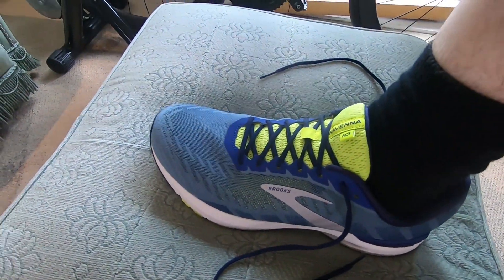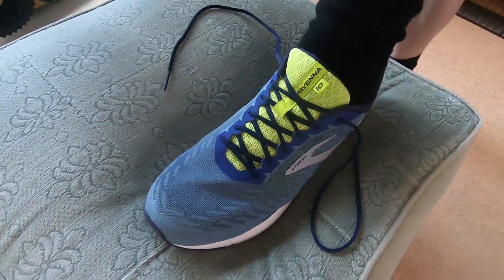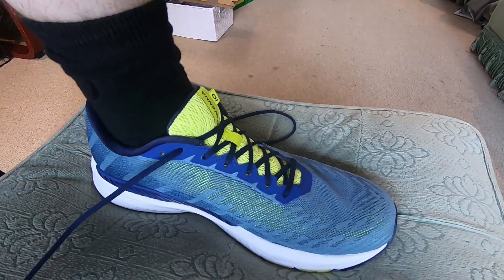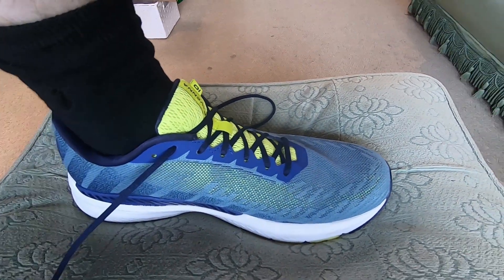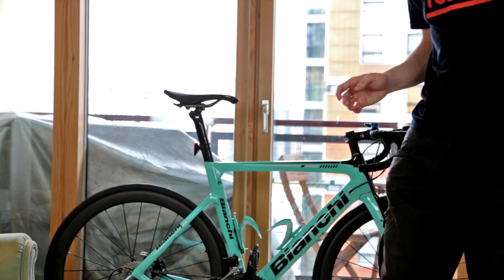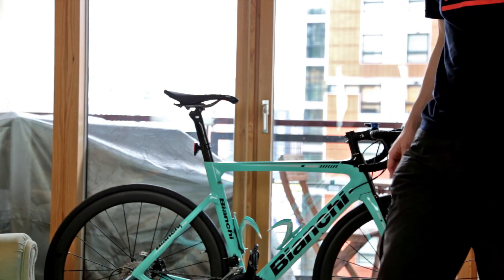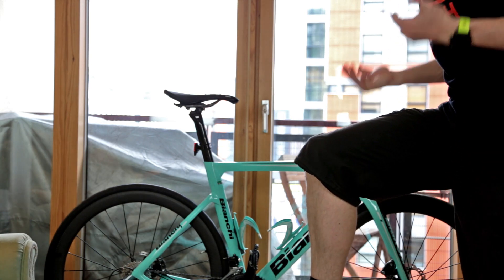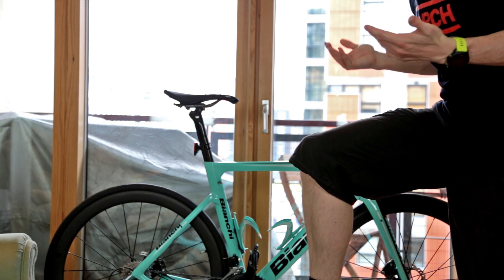Initial thoughts: feels really comfortable. I'm always scared about going away from Nikes because of the toe box, but this really lifts up quite high — there is a ton of room for my toes. Doesn't feel too uncomfortable. There's a little bit of padding but it doesn't feel too mushy, though of course we're not really going to know that until we go out and do the run.